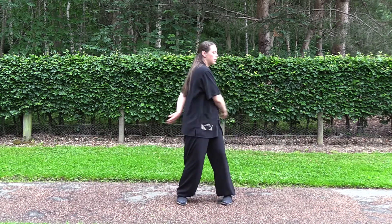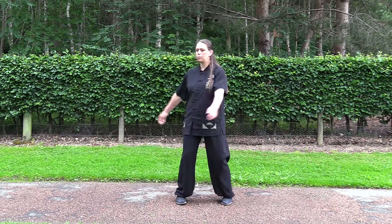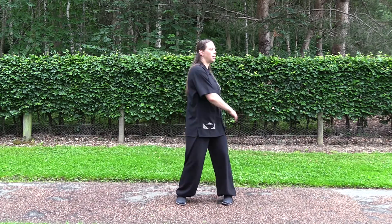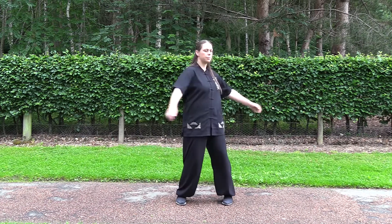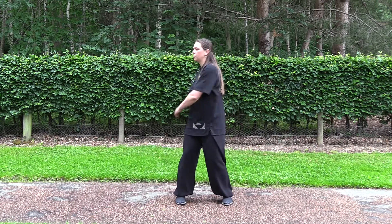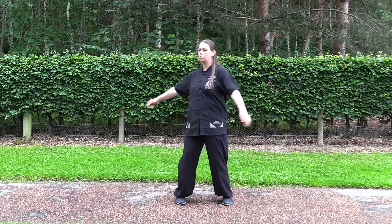And then back to the center again. Feel your posture as you're standing — feel nice, up straight, lined up. And turning with the hip, the body. The arms are following the movement.